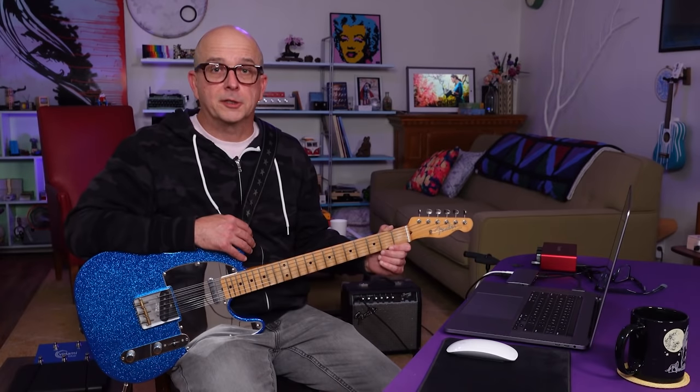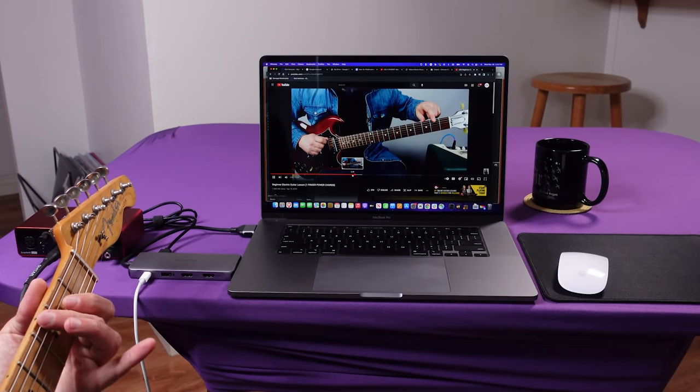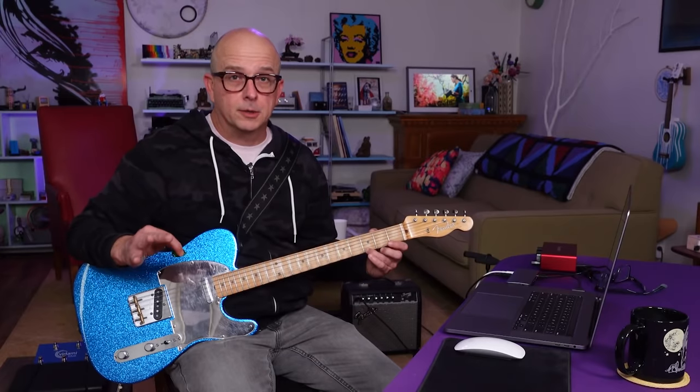Recently I bought my first electric guitar, the Jay Mascus Telecaster from Fender. Once I got this guitar in my hands, I figured it was time to actually learn how to play it. I've tried playing along with lessons on YouTube, and during the early stages of the pandemic, Fender was offering free memberships on their Fender Play service, and I tried some ukulele lessons on there. But here's the situation I kept running into.